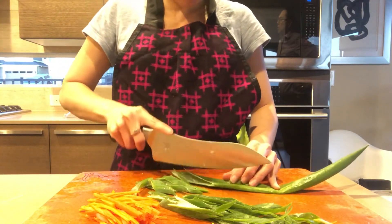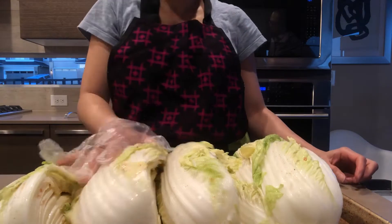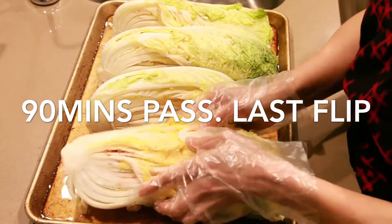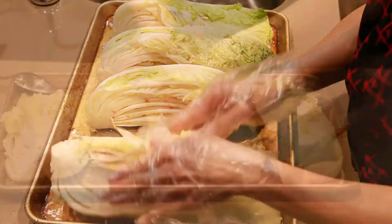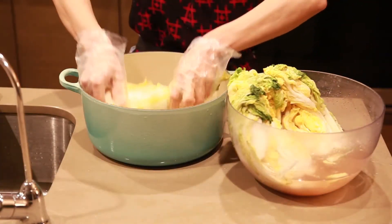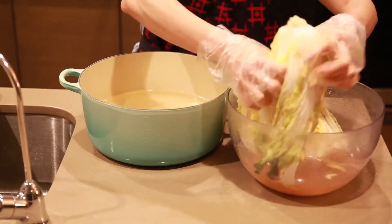60 minutes have passed, so we're going to do the second flip. One and a half hours have passed, so we're gonna do the last flip. You can see the vegetable is pretty soft now and there's a lot of water coming out. We're gonna leave it for another 30 minutes — so a total of two hours of salting.